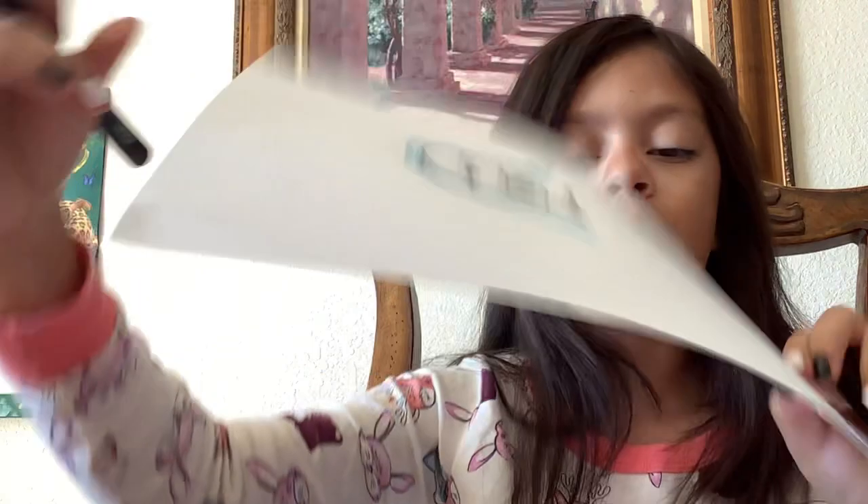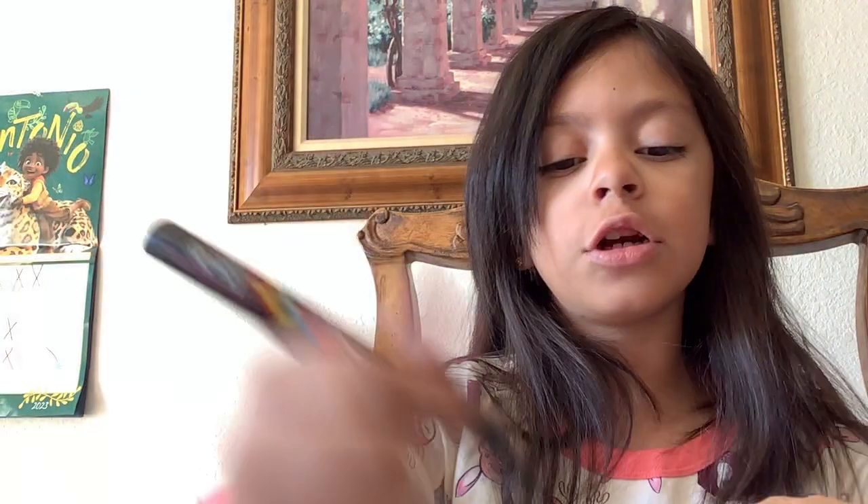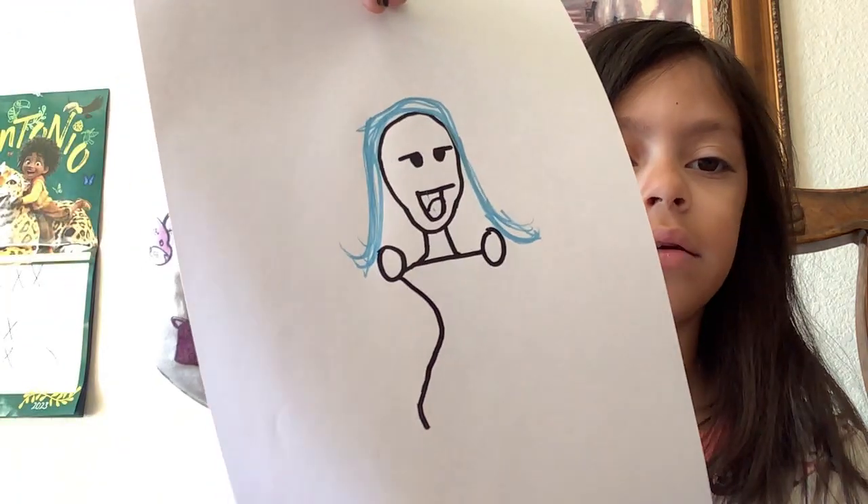Now the body is going to be hard, which is what I'm going to teach you. First, you want to make a line not so low and not so high — in the middle. And then what I want you to do is draw one of these on both sides to make the neck. And at the end of these, I want you to put some circles, like so. And then curve in the body just a little bit on both sides.